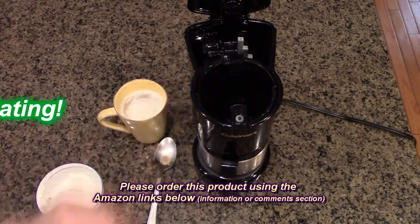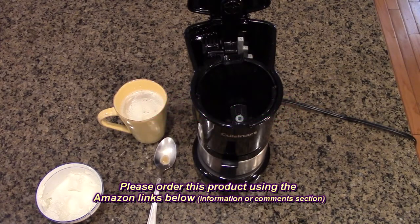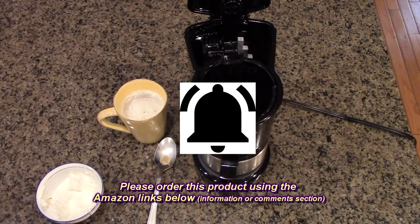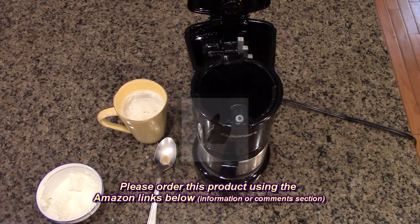I'm going to give this product a full 5-star rating on my channel. Please remember to hit the subscribe button and the bell icon to be alerted to new video uploads, and if you like this review please hit the like button. I hope the information I presented helps you with all your buying decisions — thanks for watching.